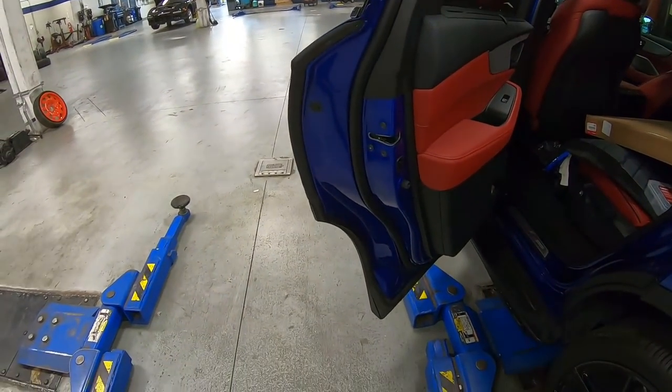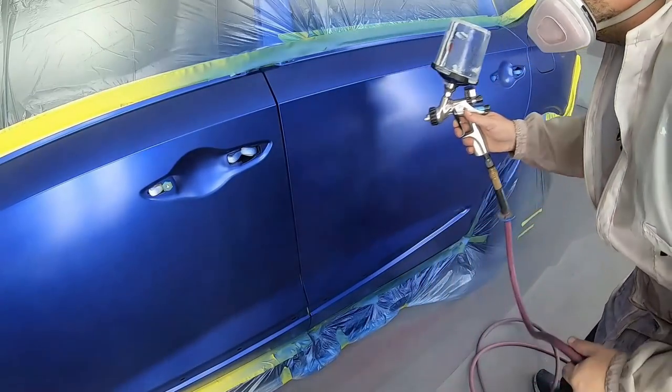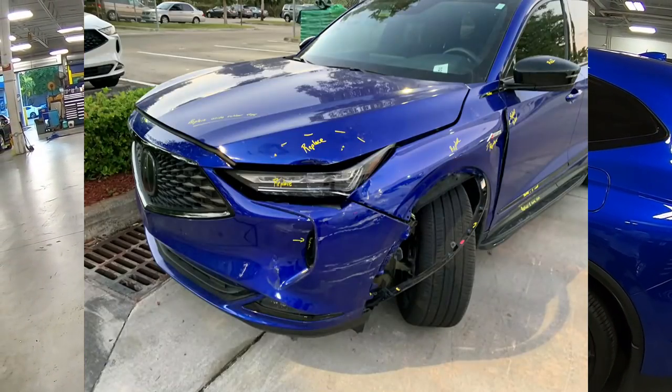Then we went further into the front door. We did a blend and then we did the blend on the rear quarter panel, and you can see it's looking stunning — until this happened.